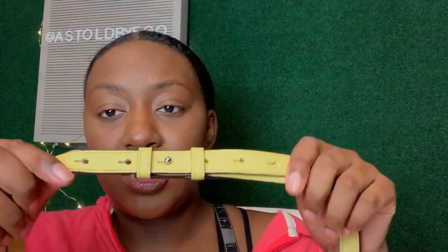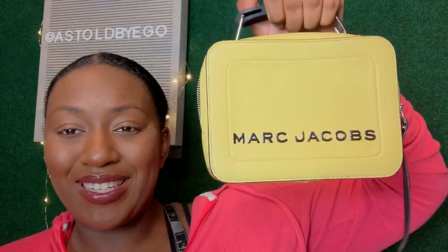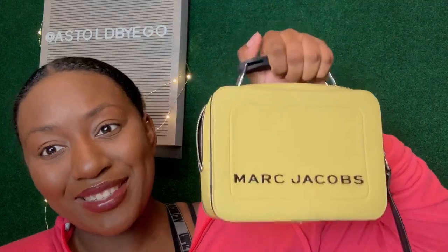The bag comes with a long strap so you can wear it crossbody or on the shoulder. It is adjustable, so you can adjust it to your desired length — and all of this fits in that dust bag. I usually carry it without the strap, just as a little lunchbox, because of the unique shape. I think it's so cute carried that way.